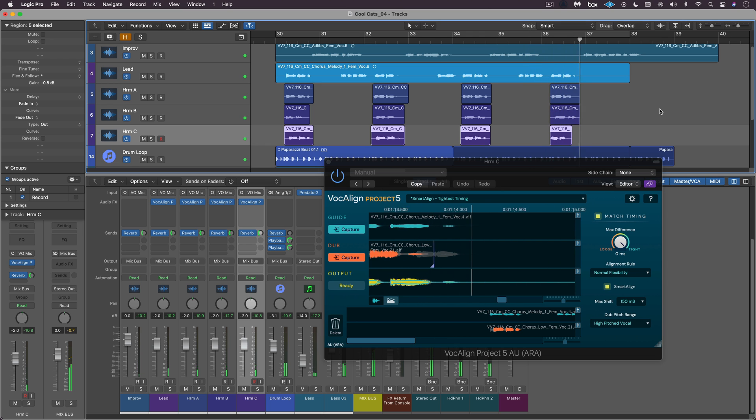There we go — the new Vocal Line Project 5 ARA, using the new Smart Align technology and ARA functionality, which means we no longer have to press play and then stop; Vocal Line takes care of that for us. This is Eli Kransberg for Logic Pro Expert.